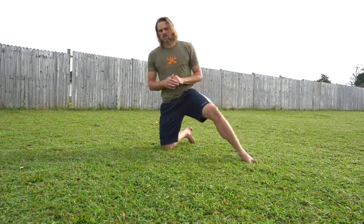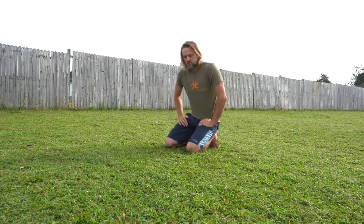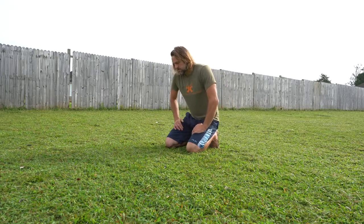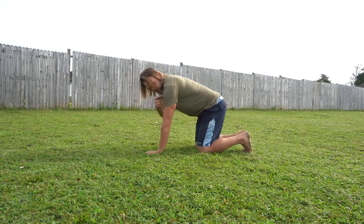So let's start off with the bird dog. Now, just like your favorite bird dog, it's going to be the pointing move when they see a bird. That's what we're doing here. So when we're on all fours, we'll call this tabletop position.